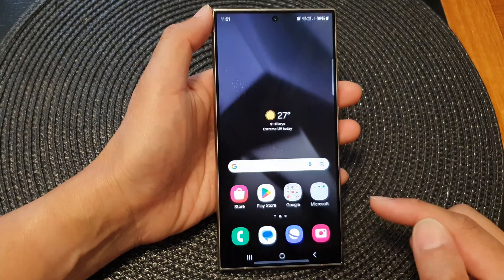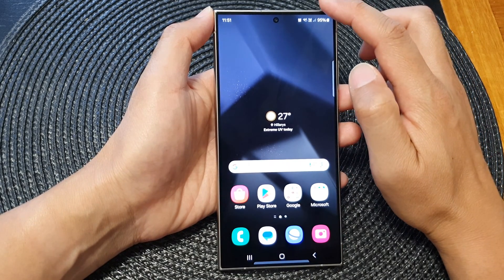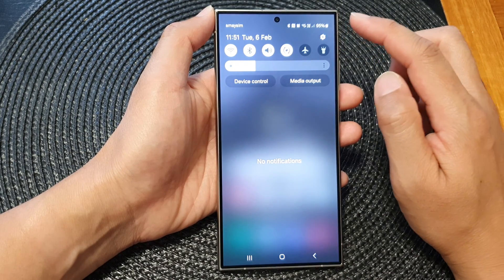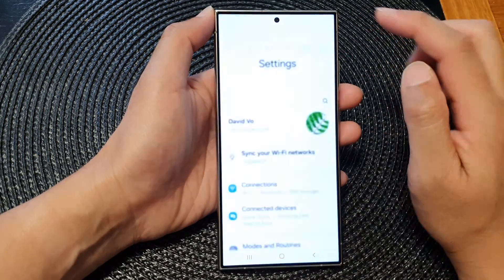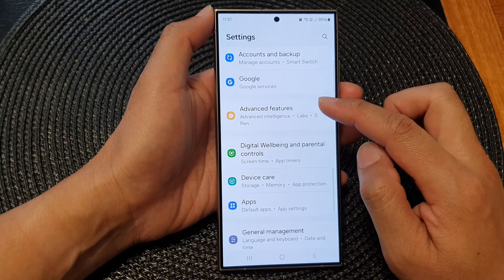First, tap on the home button to go back to the home screen. Then from the home screen, swipe down at the top to open up quick settings. In here, tap on the settings icon, then scroll down and tap on advanced features.